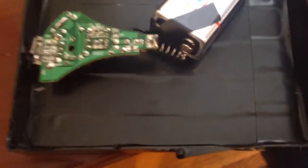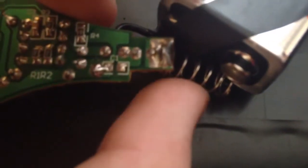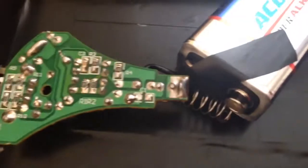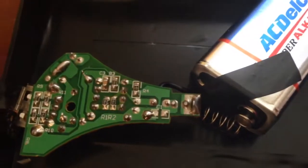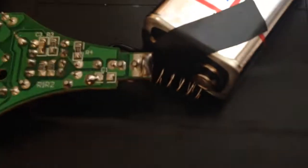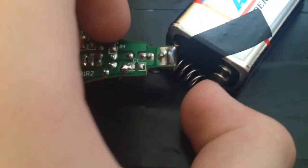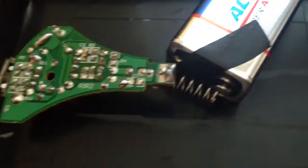The spring will touch the metal piece on the battery to turn it on, and when you want it off, get a little piece of paper and put it between the spring and the positive terminal — it'll stay off until you remove the paper.